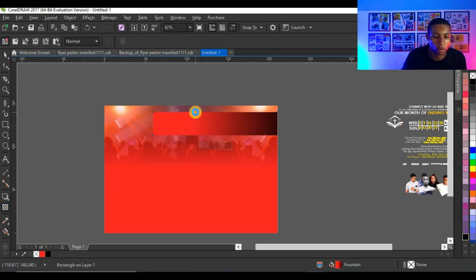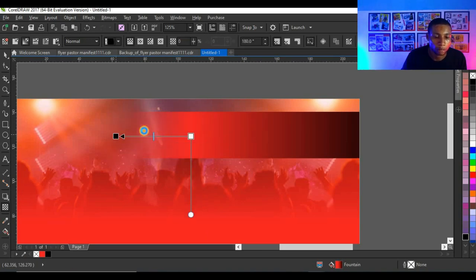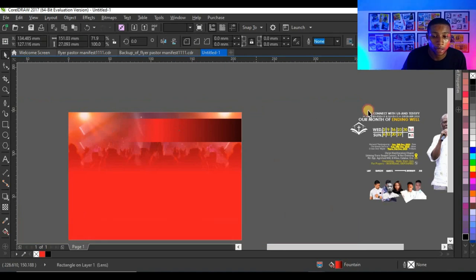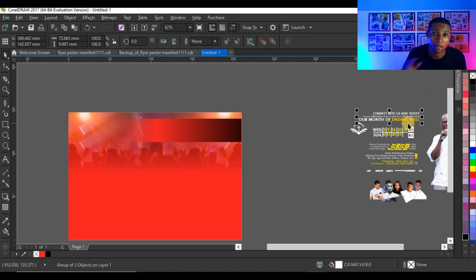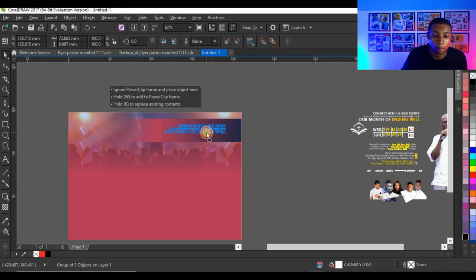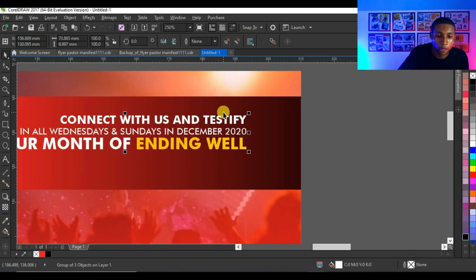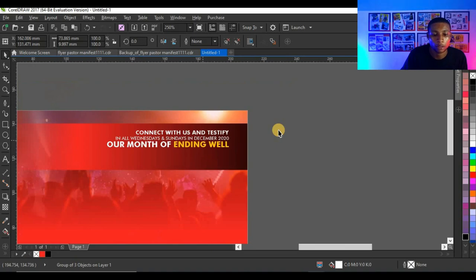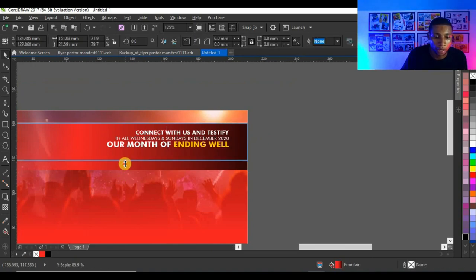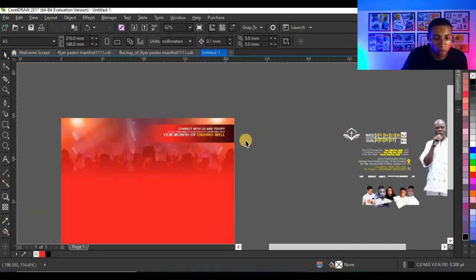Then I'm going to use my transparency tool and apply a transparency effect to this other side of the flyer. Then I'll bring in my writer text which I've already typed and arranged to save time. I'll copy it, bring it here, press Ctrl+Page Up to bring it to the top, then fix it in position.